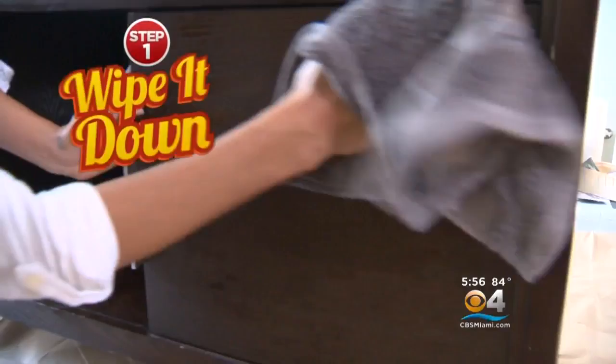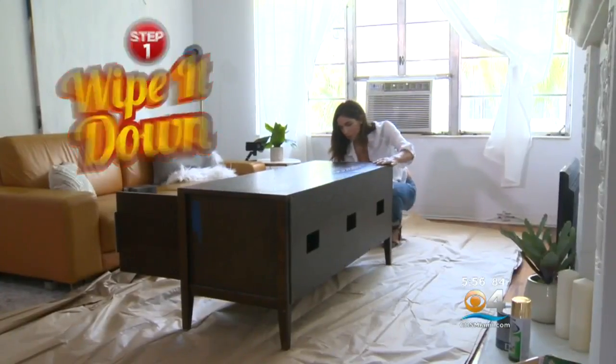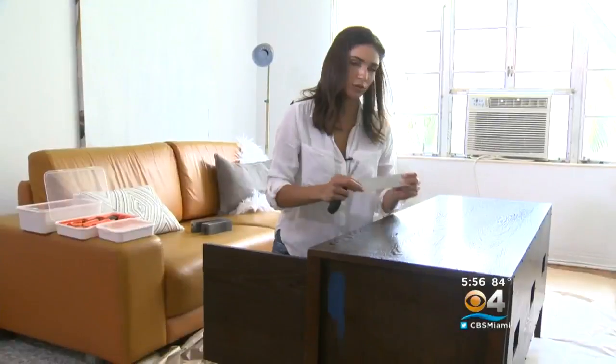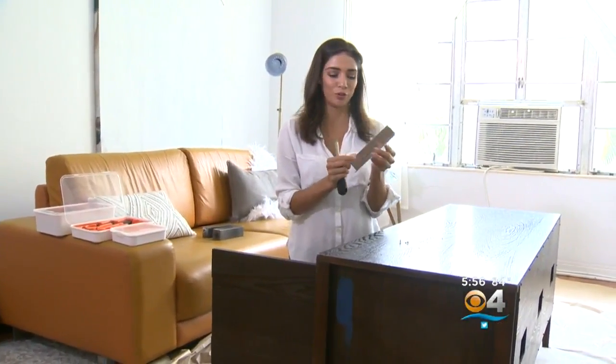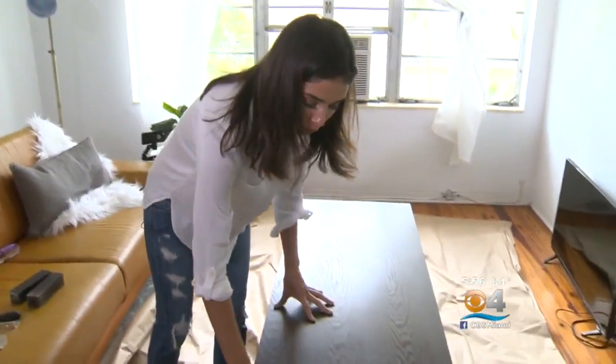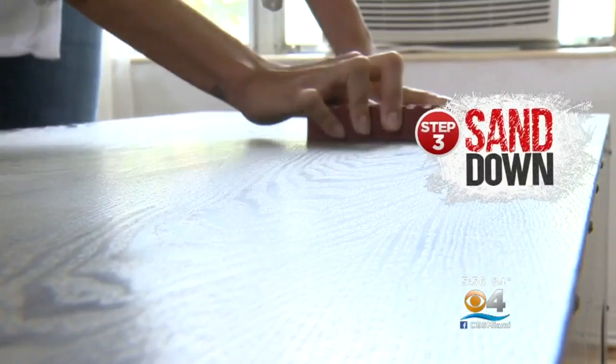The first thing we're going to do is wipe it down with warm soapy water — get all of that dust off of there. Then we're going to spray paint the handles — it's going to look like a whole new handle. We're going to lightly sand this just to make it a bit rough, which is going to make the paint hold a lot better.